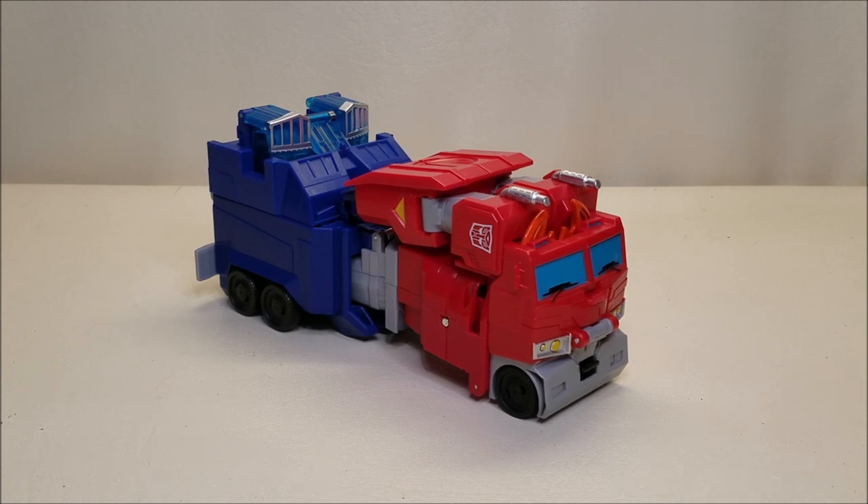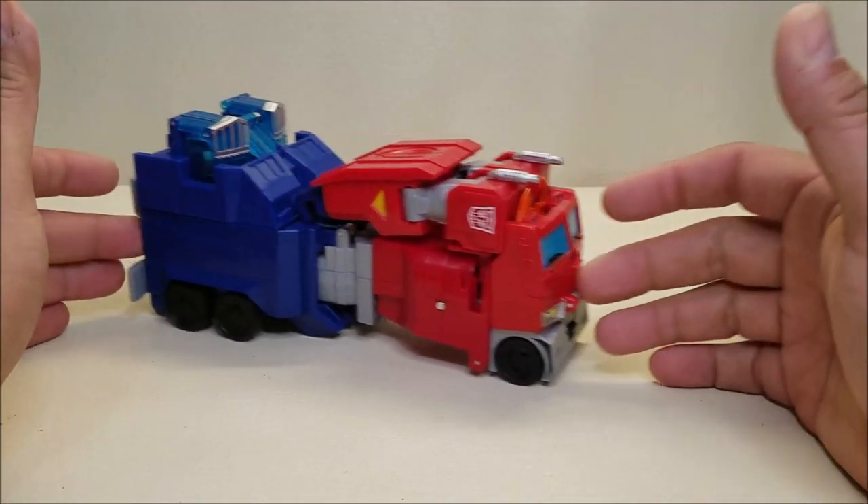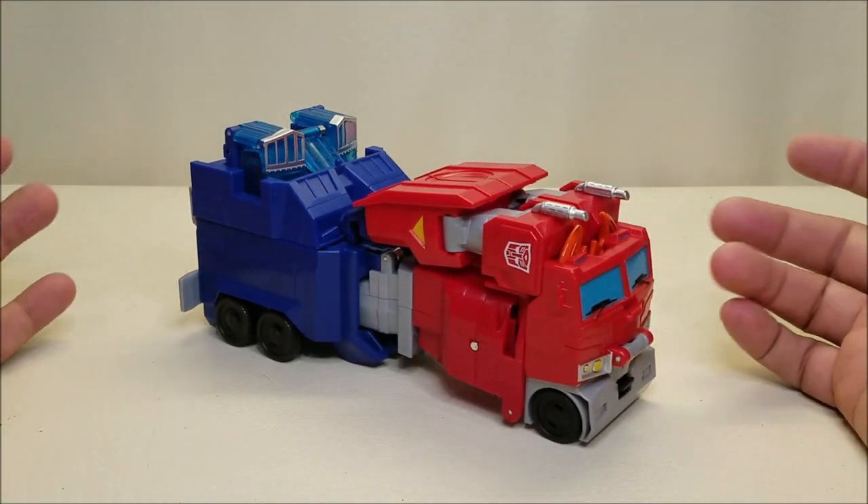Released in February of 2020, this figure is currently in stores as of the time of this recording and retails for approximately $30, which was one of the things I was kind of on the fence about. I saw this figure on the shelf several times and kept passing it up. It looked cool in the package, but the $30 price point really had me wondering if it was going to be worth it.